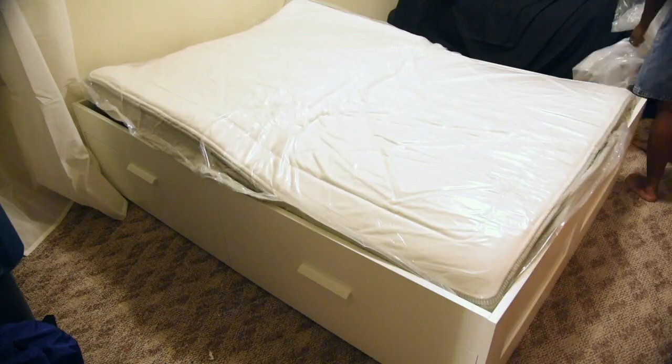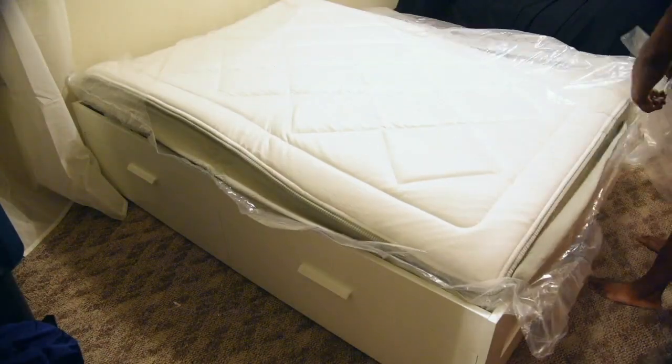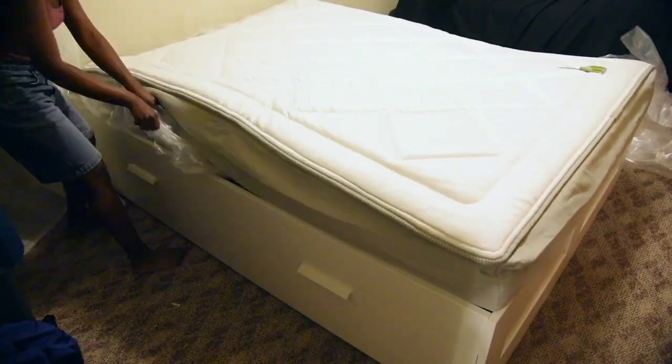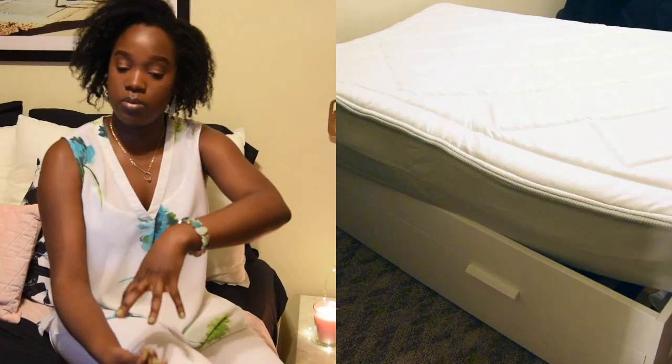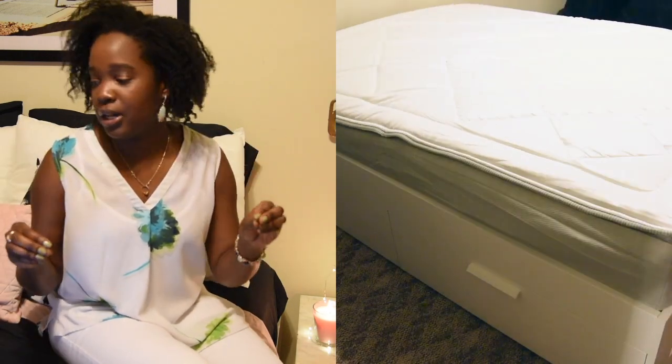Off the bat, I got the box — a mattress in a box! Mind blown. These days you get things so quickly and technology is great. I was like, how is this going to pop into a mattress? But it came in and I was like, oh my goodness, this is a mattress! It unfolded like magic — took just about five minutes to fully open with all the foam in it, and it was ready to go.